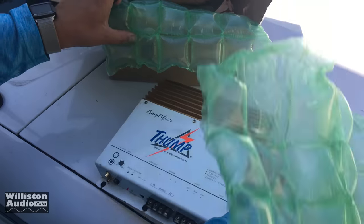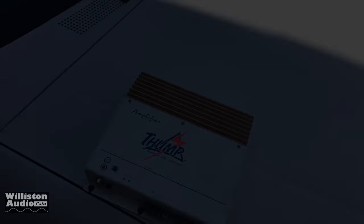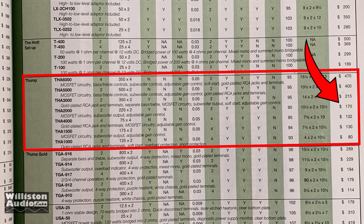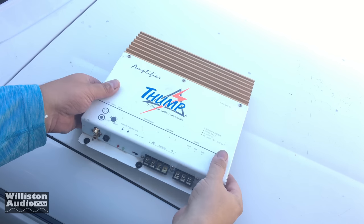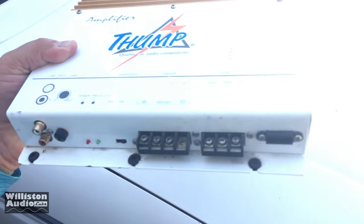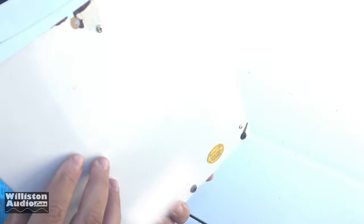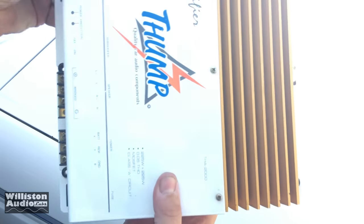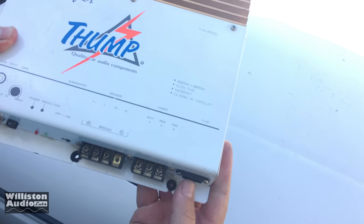You can see it may look similar to those who like old school Phoenix Gold amps. Let's take a look inside that 1997 buyer's guide — the THA 2000 is right there in the middle. $170, it's rated 225 watts by 2. Let's take a closer look at the amp. You can see the Thump logo, and it looks like the Phoenix Gold M series — a pretty close copy. It does have the quality seal there. Made in Korea.